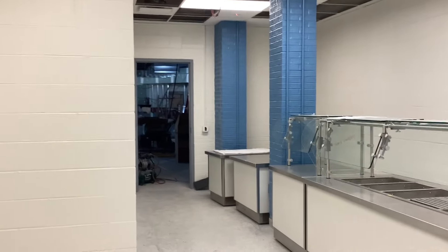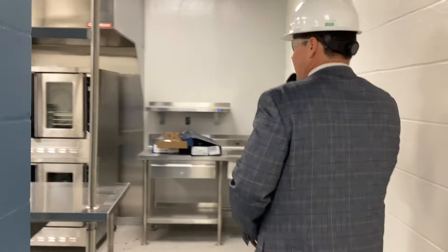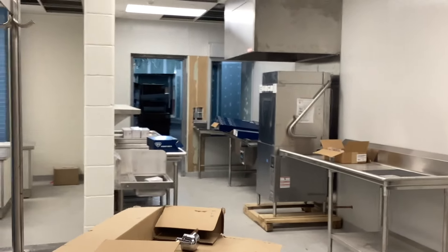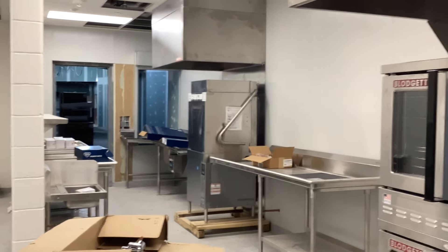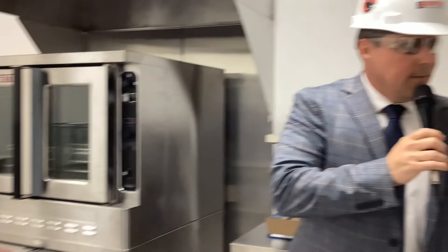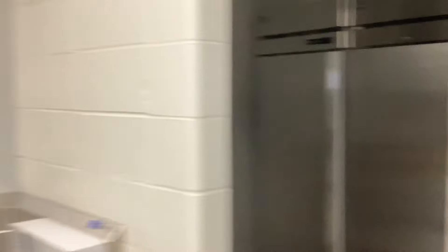Students will exit right out here with their trays and head out into the commons. On the other side, you can see there's a lot of sinks — a three-bay sink, a hand-washing sink, and a produce sink behind me. Everything's up to code. We also have a tray return over here, and behind me is the kitchen storage — fridges and freezers in the back.